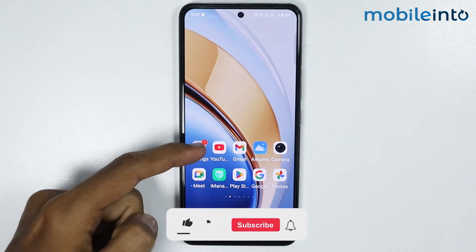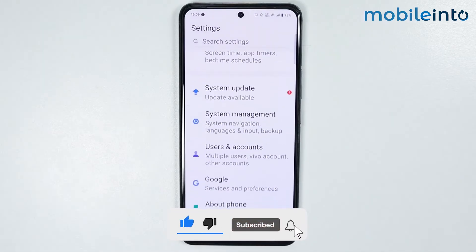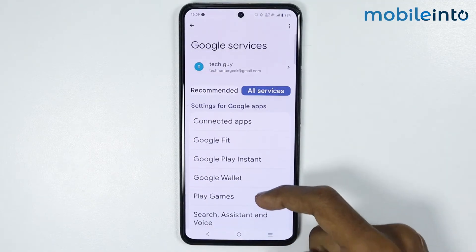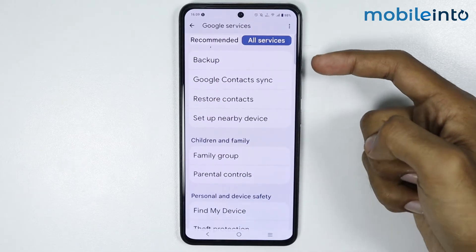Now to do that, just open the Settings app on your smartphone, then scroll down and tap on Google. From here, just tap on All Services.